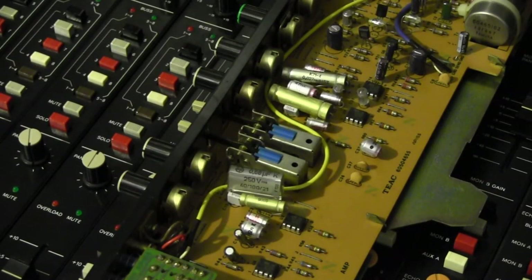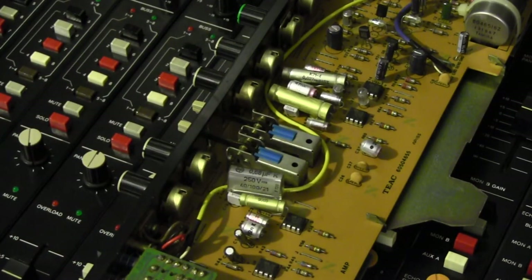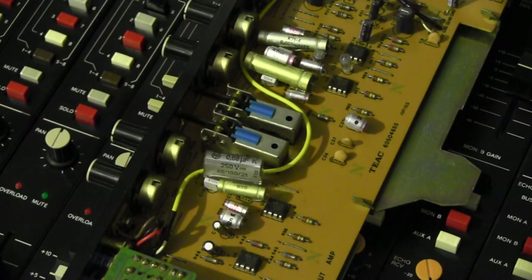This is the EQ section. I've replaced all the caps with high-quality polystyrene caps — the K7 series, these long gold capacitors that are ex-Ukrainian military stock. They sound absolutely wonderful, so transparent and clear. There were a couple of caps I couldn't find in polystyrene — the 150 nanofarad values — so I settled for metalized polyester caps, which sounded pretty good. I've also completely recapped the console, replacing all electrolytic capacitors with Panasonic FC and FM series, plus a few Nichicon where I couldn't find the values. That made a big difference — everything sounded slightly tighter and cleaner. I've also replaced all the op-amps with TL072s, apart from the master section which has been replaced with NE5532s.